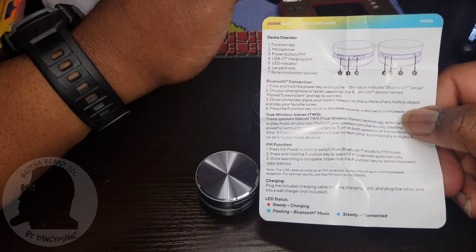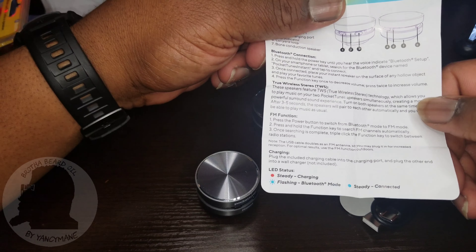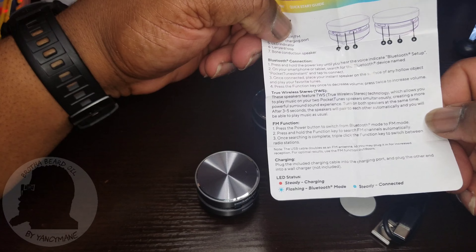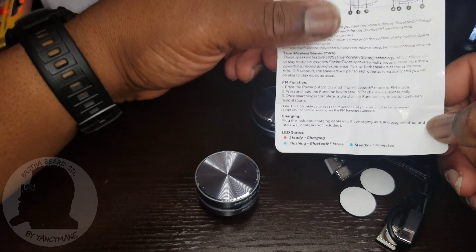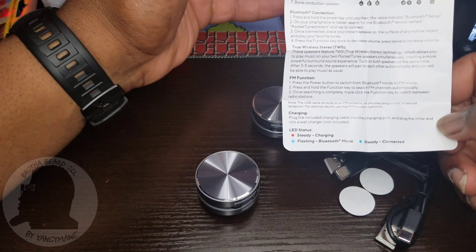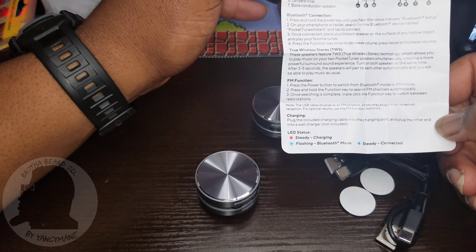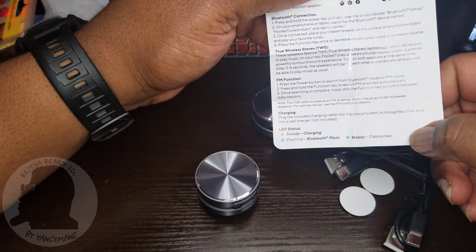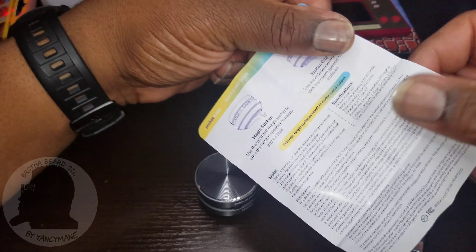The FM function is pretty cool — you can switch from Bluetooth and go straight to radio. At the bottom it shows charging status: a flashing light means Bluetooth mode, and a solid steady color means it's connected.